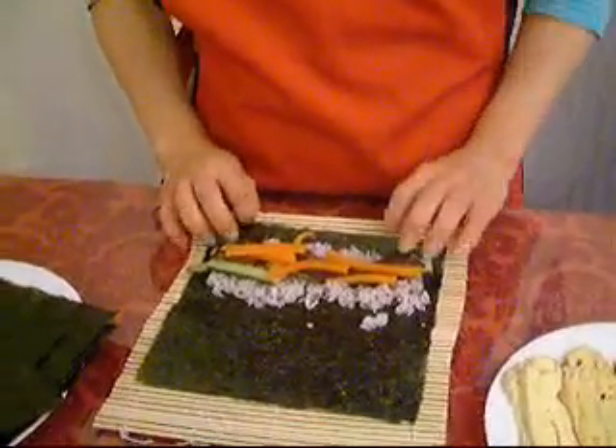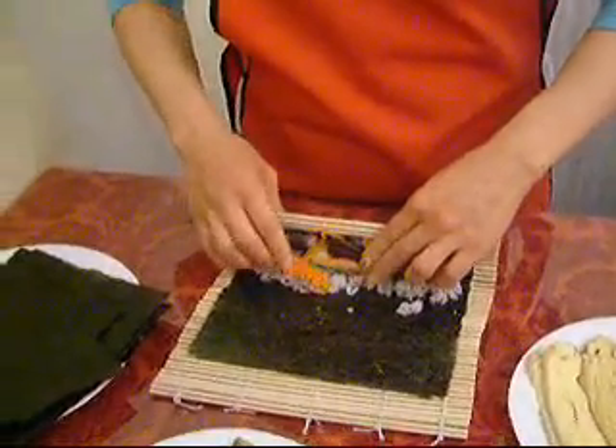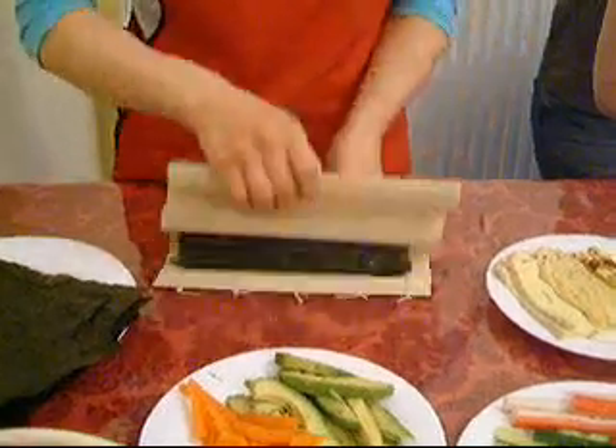And you roll it, basically. Press it gently in and, yeah, press it gently.